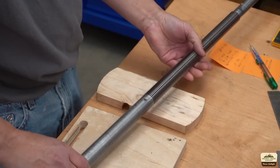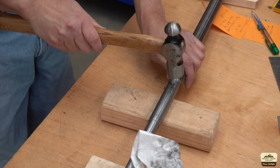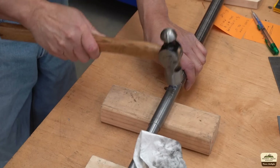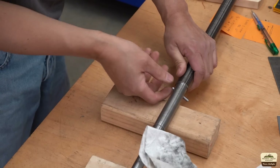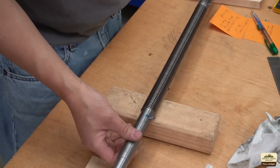That's not going anywhere. We just need to cut it and file it flat and we're done with that.